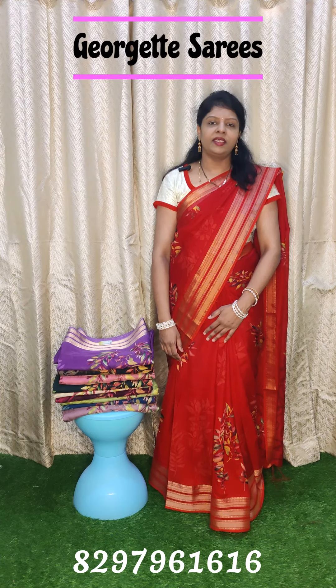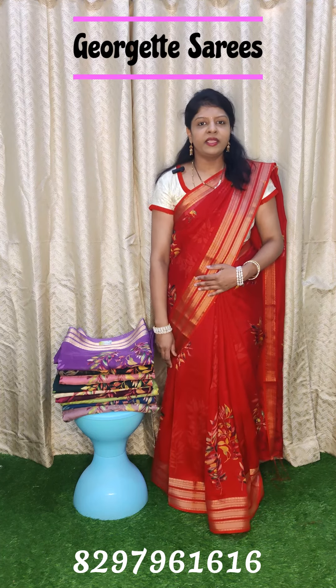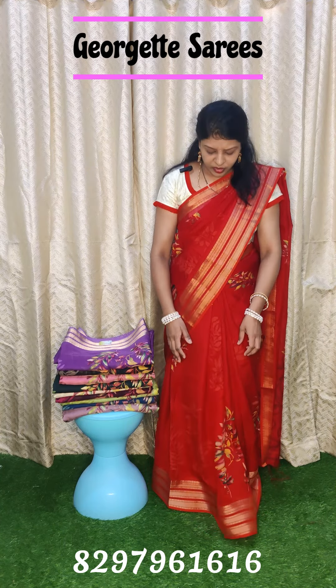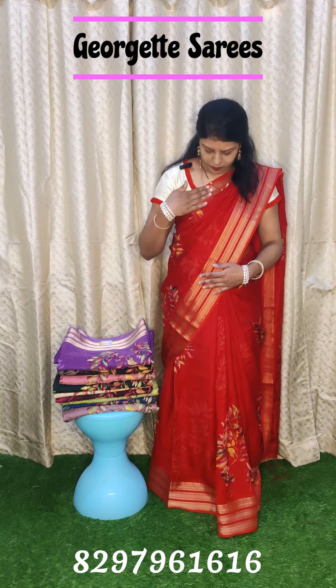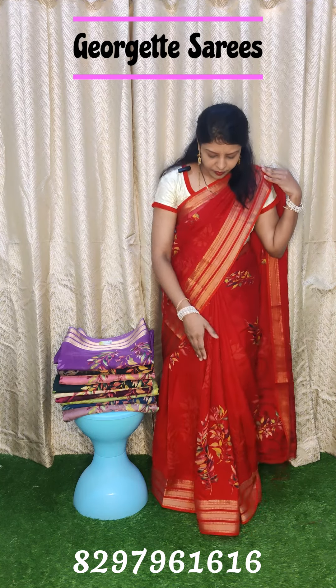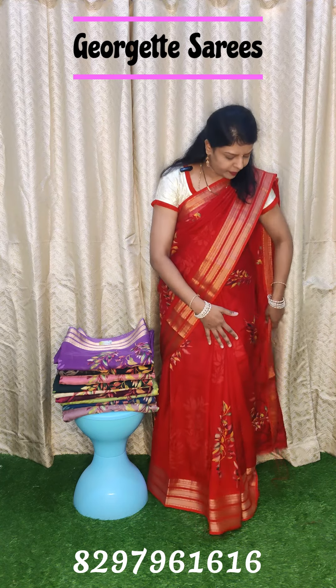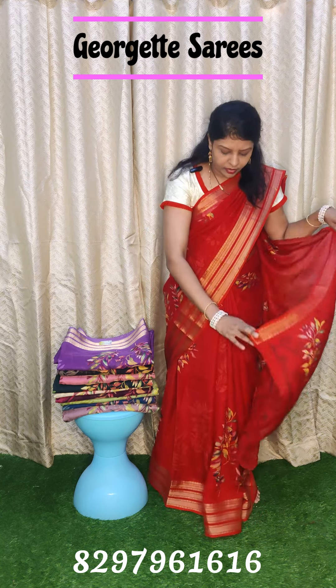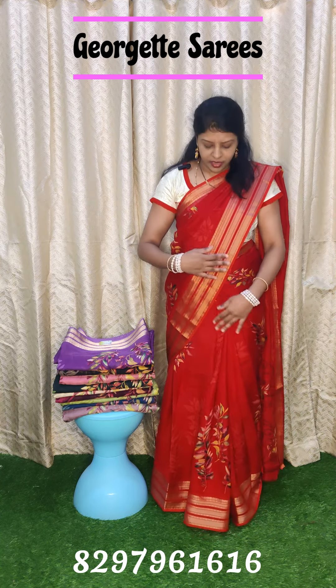Hi, hello, welcome to Chandana Saris. Today I am going to show my budget-friendly collection — georgette saris, lightweight georgette saris. The border is 2 inch border, this is 4 inch border with a leaf design.